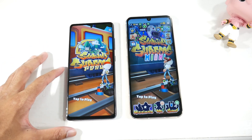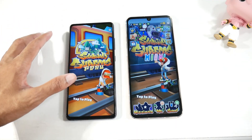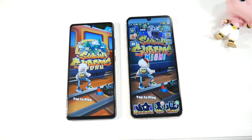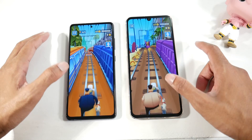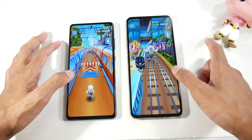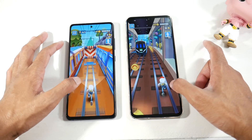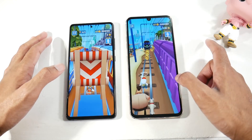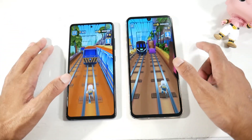The S20 FE has slightly slimmer bezels and a punch hole camera, while the V60 has a waterdrop notch. I prefer the punch hole because it's smaller and more immersive. But if you love massive displays for watching movies, the V60 is just an incredible experience. If you don't like big phones, avoid the V60 — it's almost like a mini tablet.